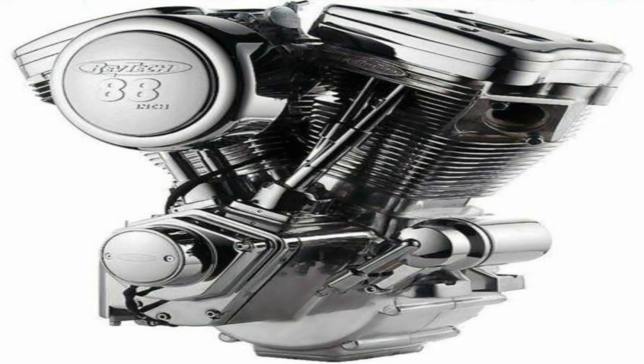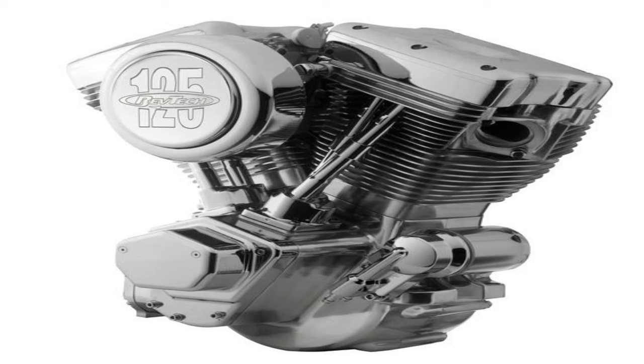The 88-inch RevTek engine, you can get into this for about $3,999, and this is just in the basic natural finish. The prices are going to vary depending on which displacement you're looking at and the finish, but you're going to be between $3,999 for the natural finish 88, all the way up to $5,700 for the polished finish on that big 125-incher. All RevTek engines are assembled in the USA, and they also come with a two-year, 20,000-mile warranty. This is really hard to beat, and I don't really think you're going to be able to get a warranty like that on an engine you built yourself.